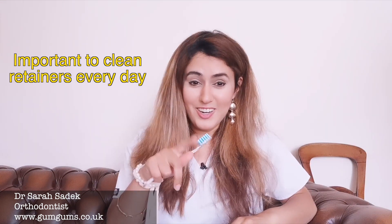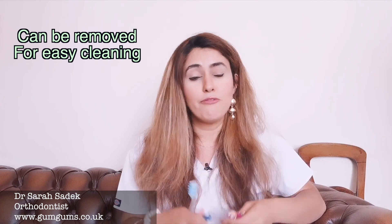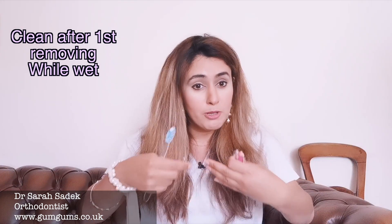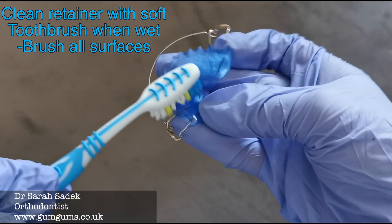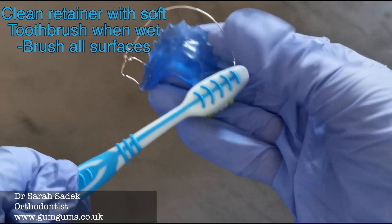So how do you clean them? Both Hawley's and clear plastic retainers are great because they can actually be removed from your mouth to clean, and you need to clean them daily. To clean your clear plastic retainer or your Hawley's retainer, follow these steps. First, make sure you clean your retainer as soon as you remove it from your mouth while it's still wet. This makes it a lot easier to clean off any debris that collects before it hardens. Next, brush your retainer with lukewarm water after each meal. It's a good idea to also brush your teeth at this time.